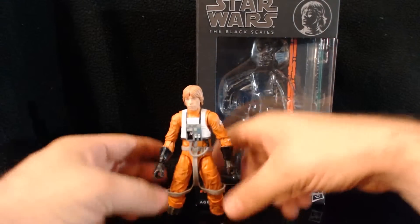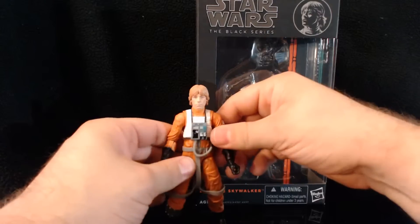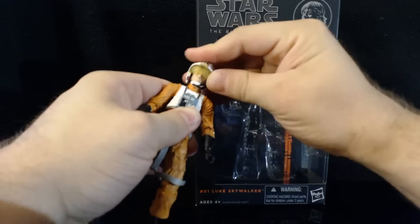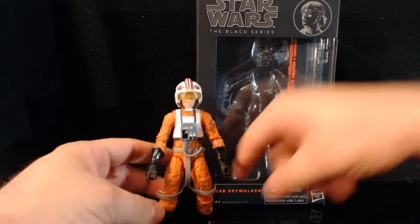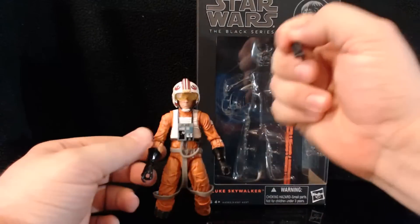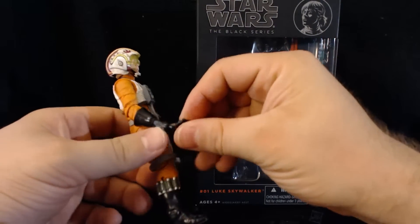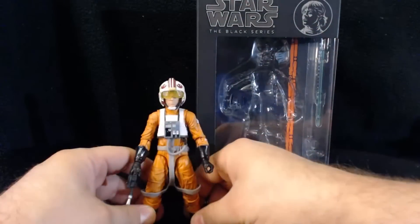This figure is kind of hard to put in dynamic poses because of the webbing and his flight suit, but he looks cool just standing upright. I'll pop his helmet on so you can see that. In the package he's posed holding the helmet, and I like that look — that's usually how I have him on the shelf. His hand is actually molded with a trigger finger, so when you put the gun in his hand it sits exactly where it should, which is a nice little detail.